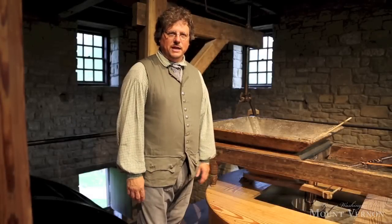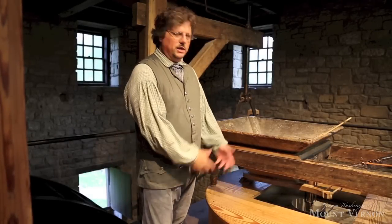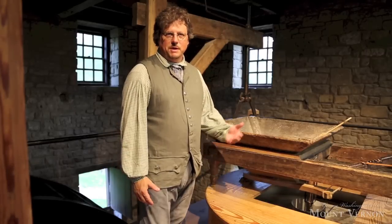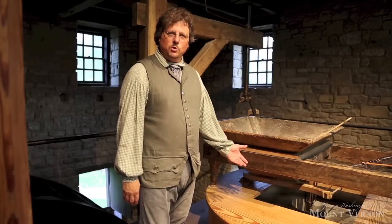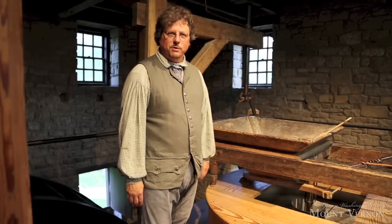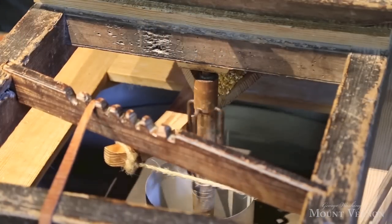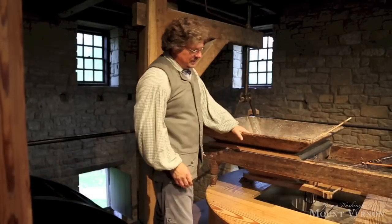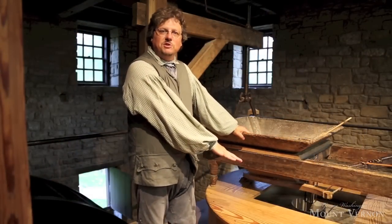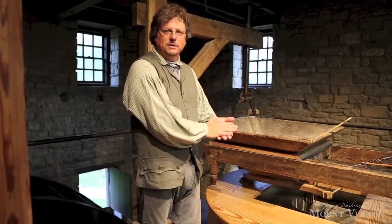We're inside the Grist Mill now, and we're standing on the stone floor. On this location are two sets of millstones — one right here to grind corn, which was the main crop that fed Mount Vernon — and they're all driven by a large water wheel behind me. You may hear the water running right now. The top stone inside here rotates, and the corn that we grind starts off in the hopper and will feed down into the stone. What you cannot see is there's another millstone below the upper one. The bottom stone is fixed and stationary, and between these two stones the grain will be ground into meal.